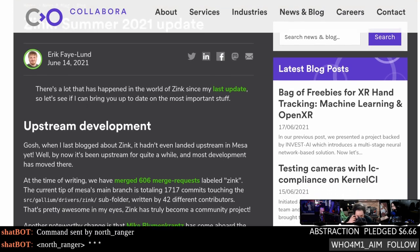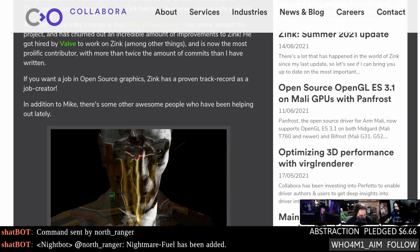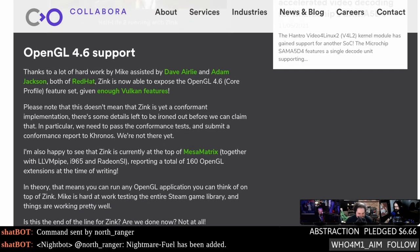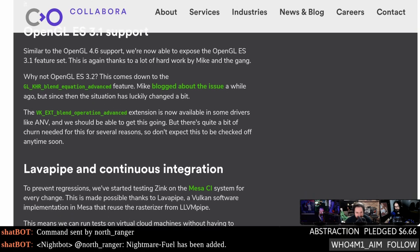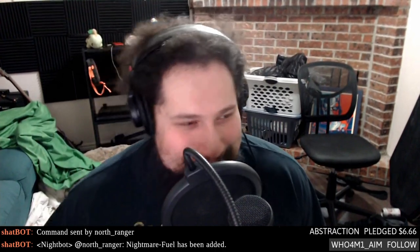Now that DXVK is pretty much sorted, we need to open up an entirely new bag of nonsense. We've been talking about Zink — it's the OpenGL implementation on top of Vulkan. Same idea as DXVK: you implement all the system calls in a library that receives them and does all the backend work in Vulkan. Valve has hired Mike Blumenkrantz to work on this full time. It's now fully feature complete with OpenGL 4.6. They're investigating supporting higher levels of OpenGL on Mac using MoltenVK — OpenGL via Vulkan via Metal.